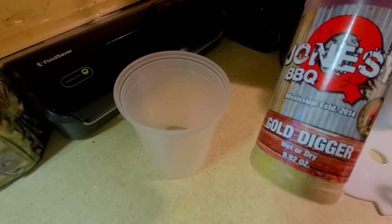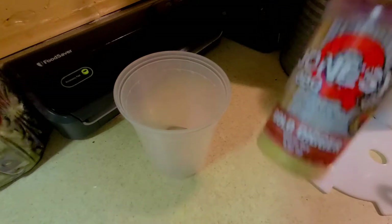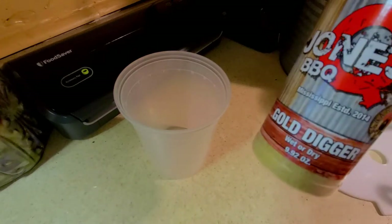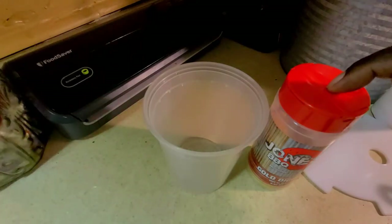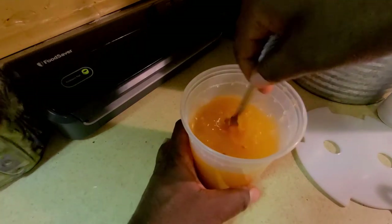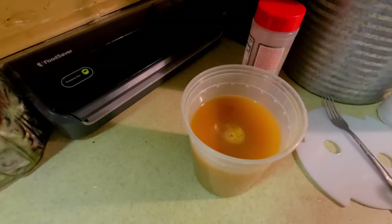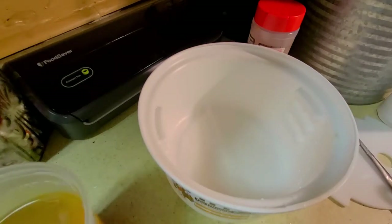The Gold Digger rub can be used both wet or dry, so we're going to try it in a wet version as a marinade and on the dry version as the base and topping for our wings. We'll start by adding some warm water and some Jonesy Q Gold Digger to the container and whisking it up.